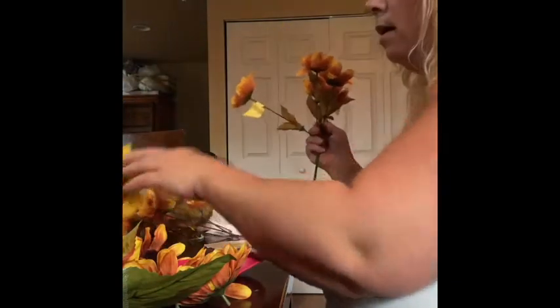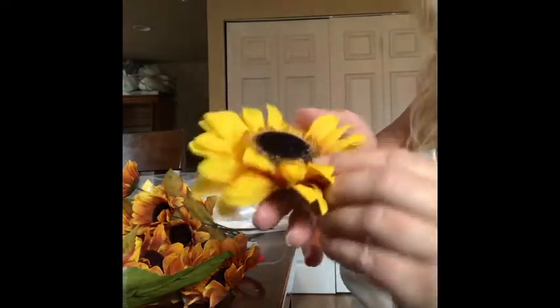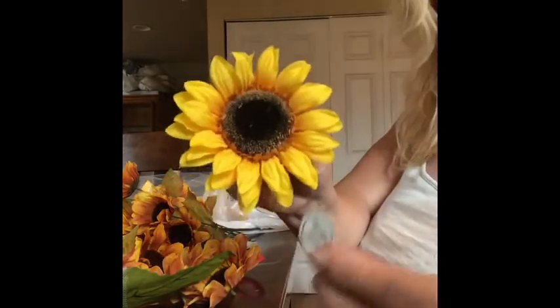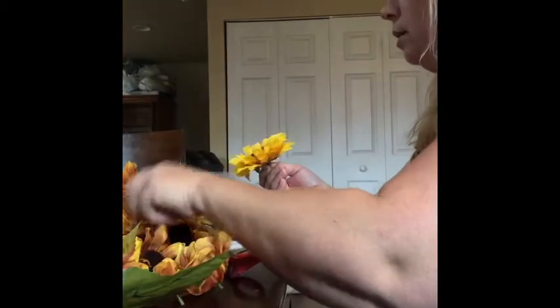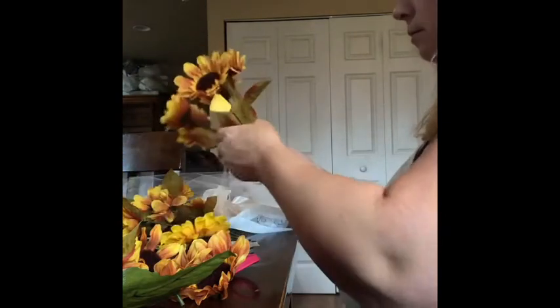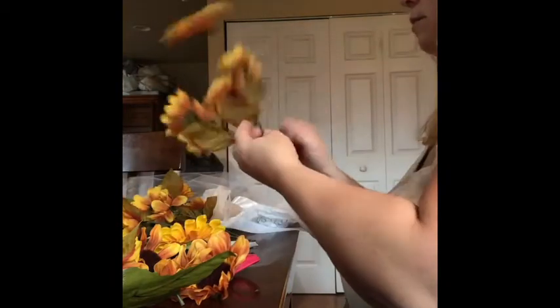I've also got one of these big sunflowers — remember the ones I made the wedding bouquet out of? These came from Hobby Lobby. They were $2.99 a piece, and they had a half-off sale, so I got them for about a dollar to a dollar fifty each. We're going to use one on each ring, so we've got two.